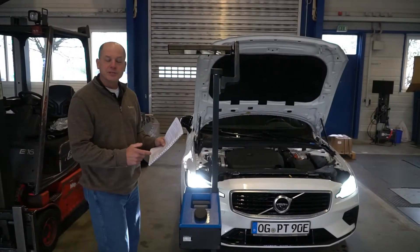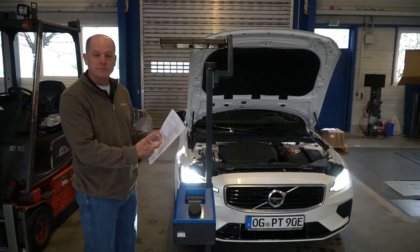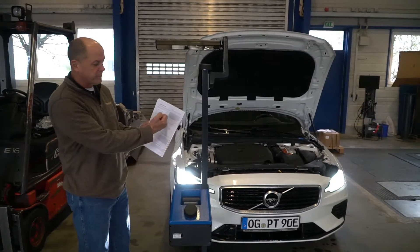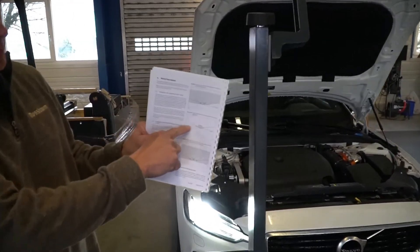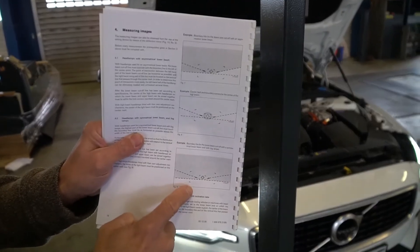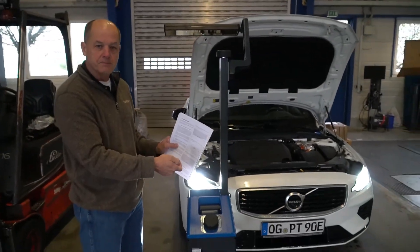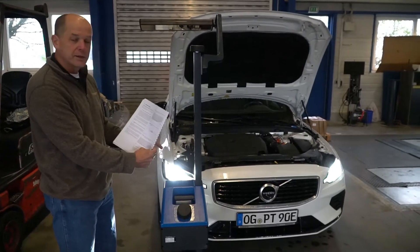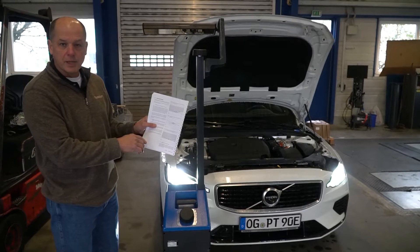Keep in mind the HLT-610 can be used for every light — low beams, high beams, and fog lights. You just have to pay attention to the map for whichever beam type you're checking. The main thing is: adjust the unit to the center of the beam, and then look at your array on the inside to make sure your light is shining in the right place.